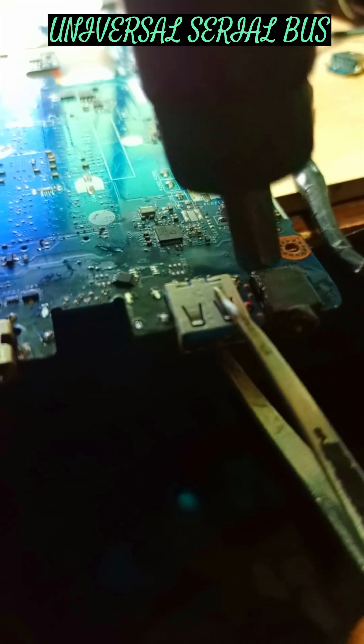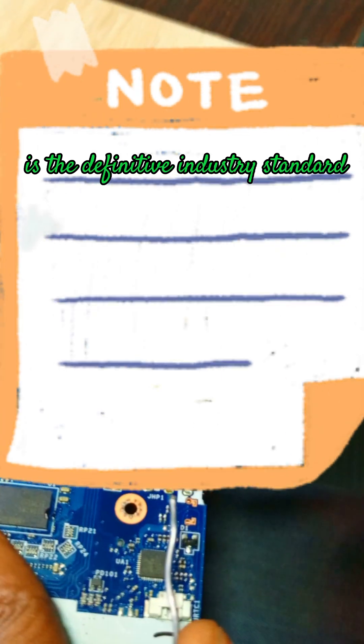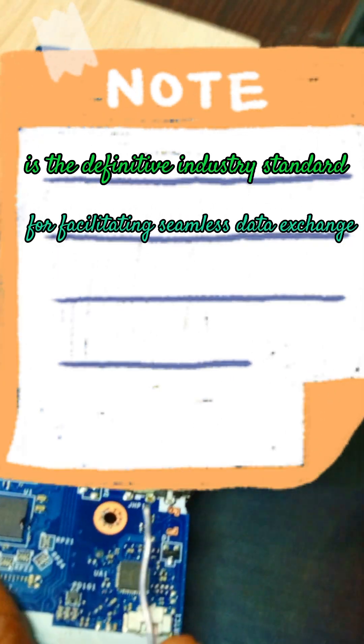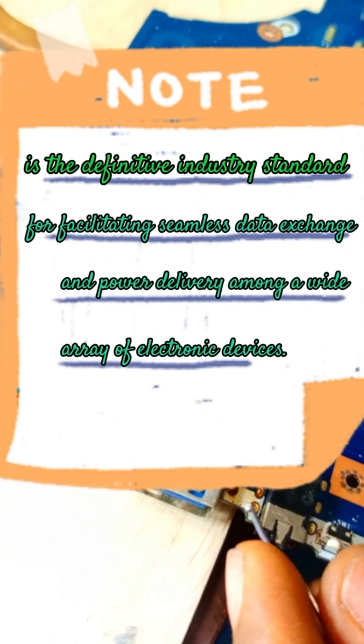Did you know that USB stands for Universal Serial Bus? USB is the definitive industry standard for facilitating seamless data exchange and power delivery among a wide array of electronic devices.